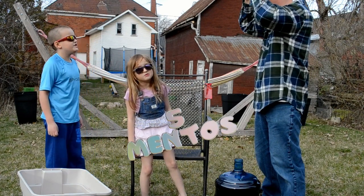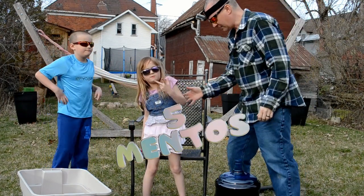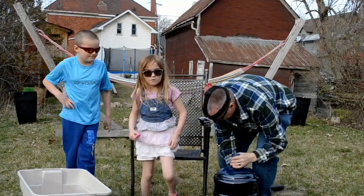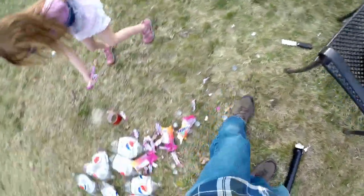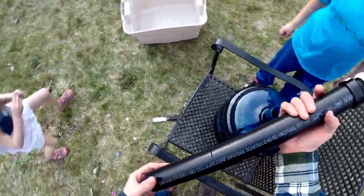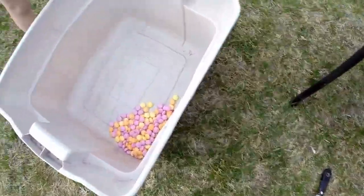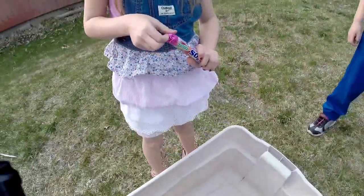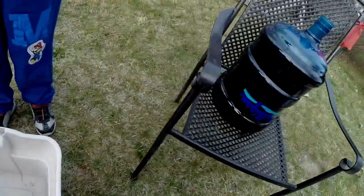One of the kids sneaked some Mentos and ate five of them! Can one of you guys help me? Let's get this quick because it's going to go flat. We need to keep moving.